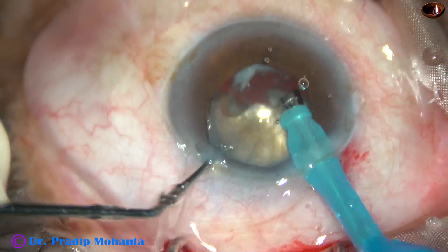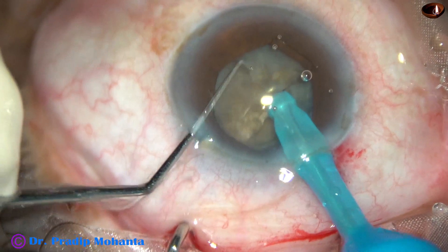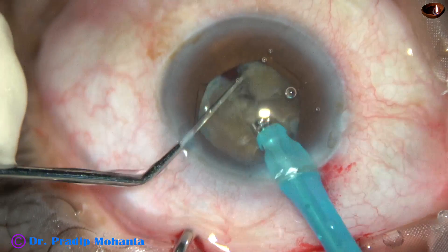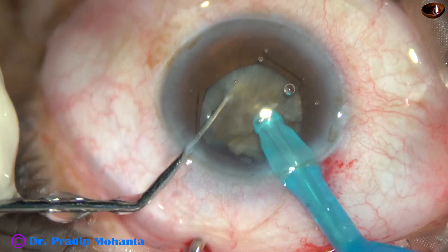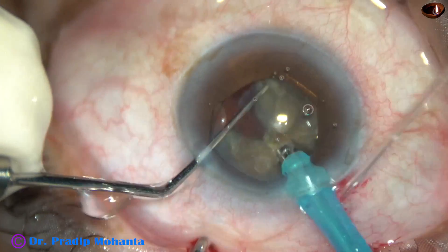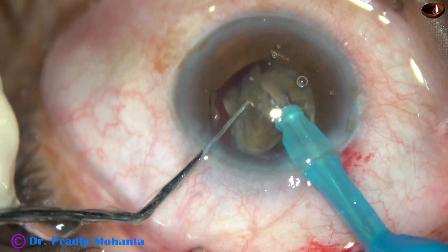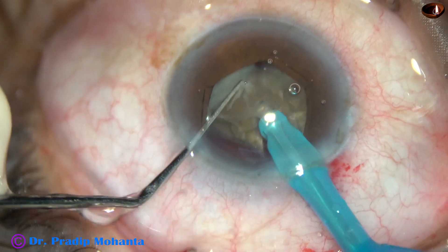Usually I divide the whole nucleus into fragments and then start emulsification, but in this case I have emulsified one hemi-nucleus completely. And now I am dividing the other hemi-nucleus into three fragments. The machine being used is Pharos Posterior combined Pharos, but this surgery is very much possible with Oatly Cataracts 3 or even Oatly AC.